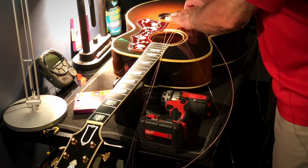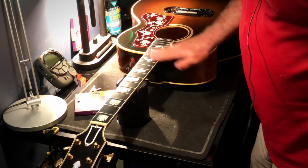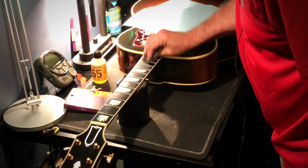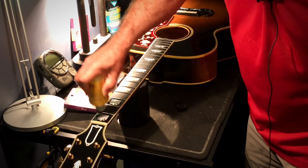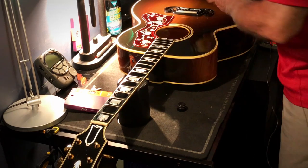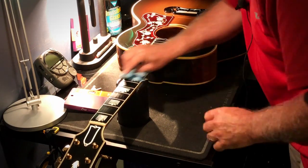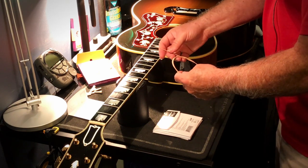Strings removed. The next thing we do is clean and maintain the fretboard with a little triple-O grade steel wool. We then apply our fingerboard conditioner, let that sit for a moment, and wipe off the excess. Now we're ready for the strings — I'm going to put them all into the bridge first, insert the bridge pins, and then we'll go from there.